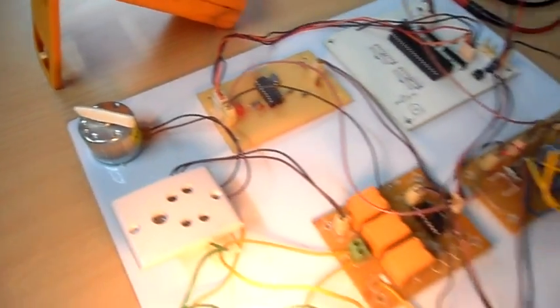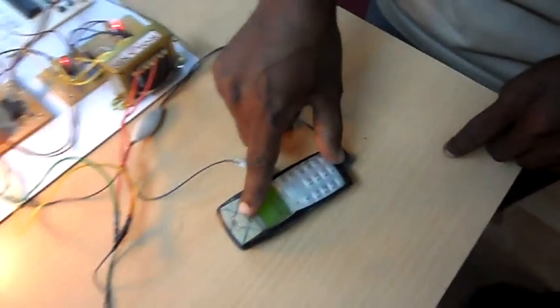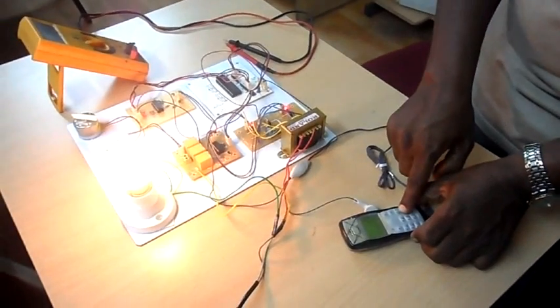Now I am going to switch off the motor by pressing key number five. As you can see, the motor is switched off. Now let me press key number six to switch off the lamp.